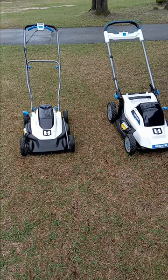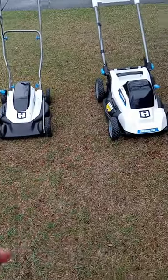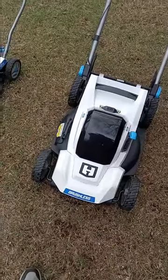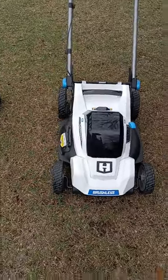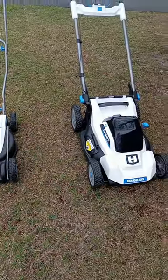Welcome everyone back to The Average Lawn Guy. I have here two mowers from Hart. I bought these separately — I wanted to give you my quick opinion about these mowers. For the money that you're spending on these, these are extremely good.